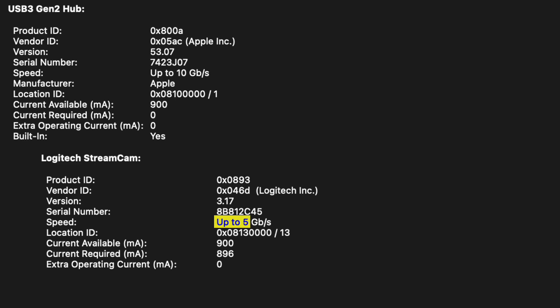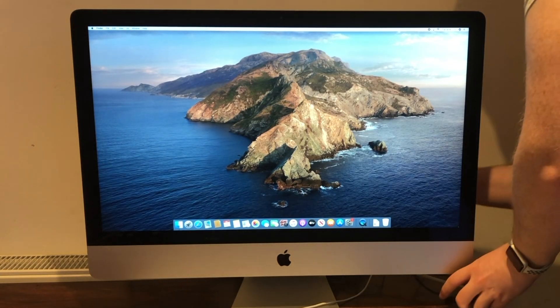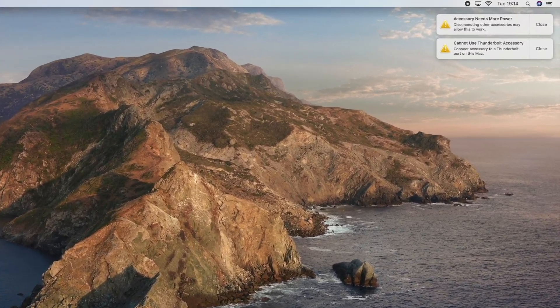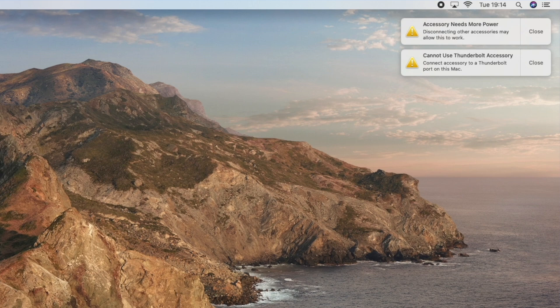This is the Envoy Express, an external case that I make regular use of — a perfect example of a device I would need to hook up to an old computer. What I tried first was a USB-C to USB-A adapter. I checked in the system profiler and devices cap at 5 gigabits per second. However, as you can see, macOS complains that we cannot use the Thunderbolt accessory and to plug it into a Thunderbolt port.